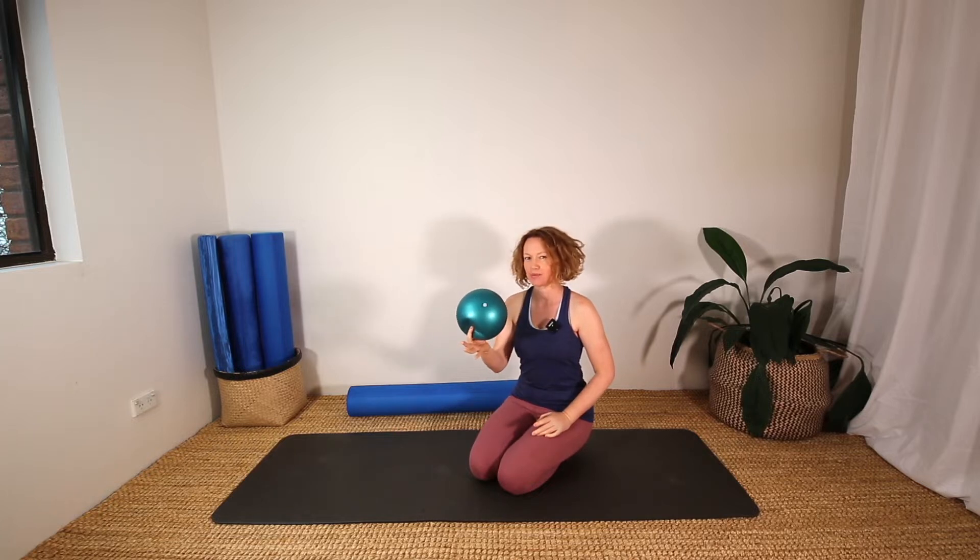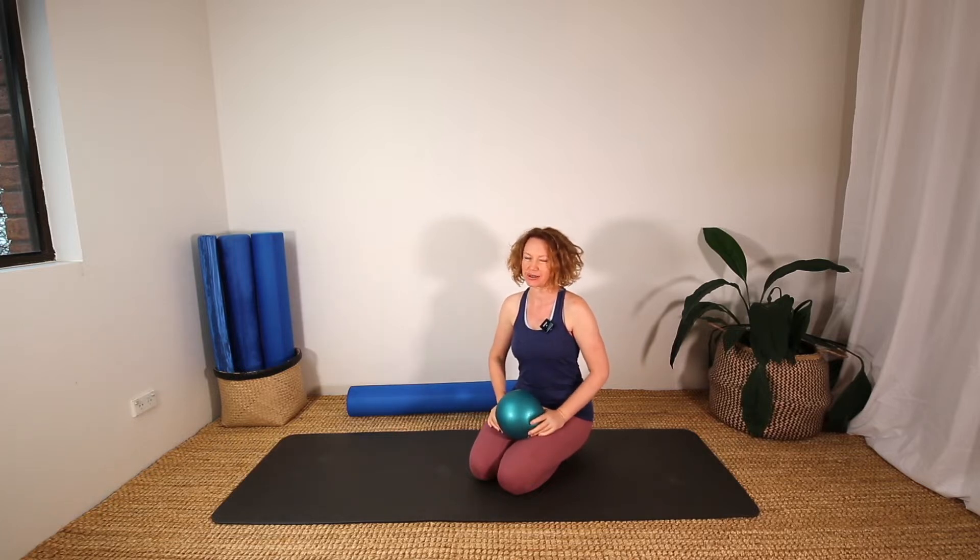Hi, welcome to class. Today we're going to do a five minute routine with a pilates ball to work our abs and our glutes.